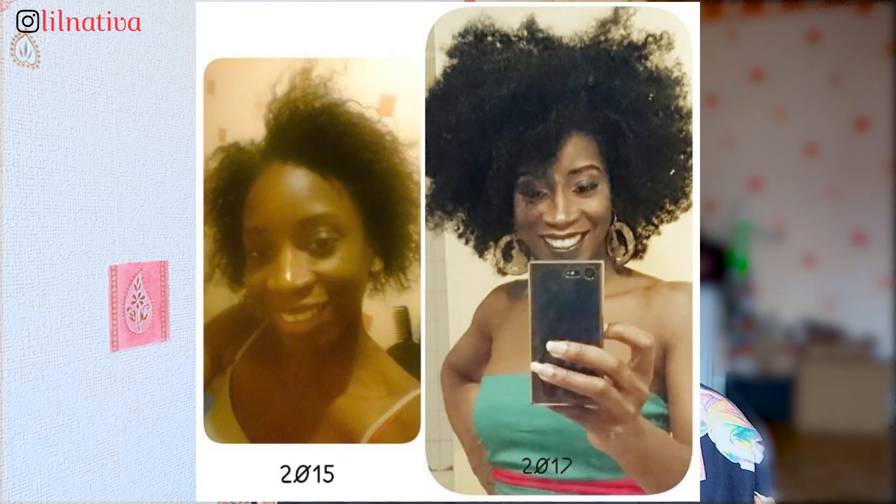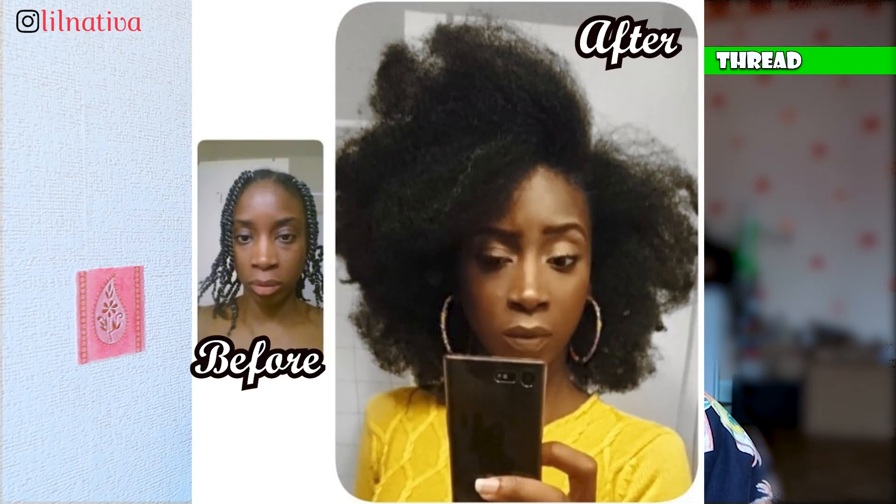Get yourself any heat protectant because anytime you use heat, you need one. These are the two tools I use when I want to blow dry my hair. The first two years I didn't use heat at all and my hair grew so well and so healthy, so I strongly advise you not to use heat. But if you want the blow dry style, there's an alternative we've been using for years: African threading. It gets your hair really nice, soft, bouncy, and flowy.